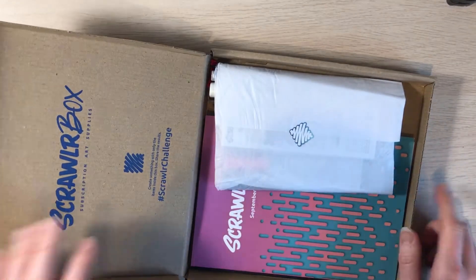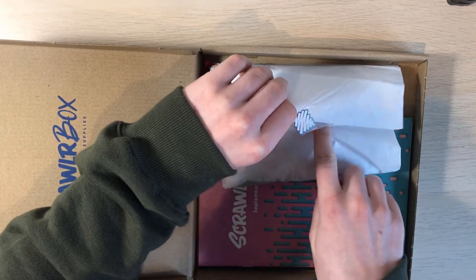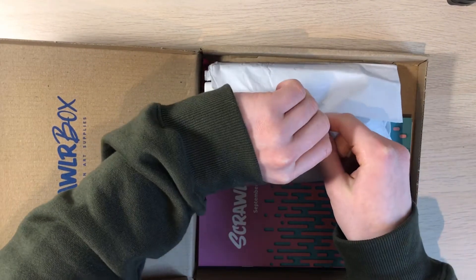Oh no, it's the September box. So probably not inking supplies, but I am curious. September — oh my goodness, I'm late.